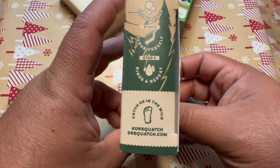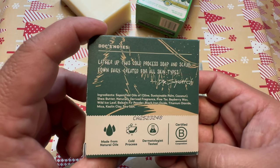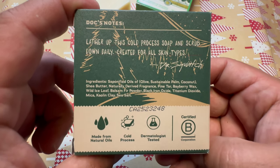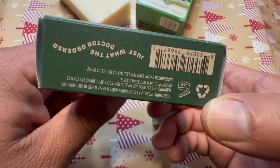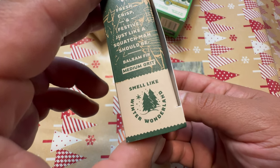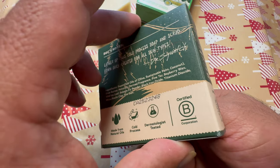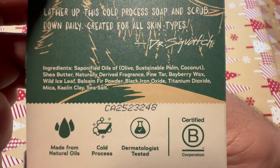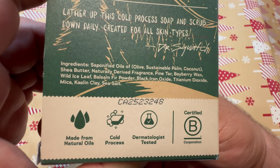In my opinion, Dr. Squatch just did a better job of getting a Christmas scent into their soap. The scent is not too sweet, it's not overpowering, it's well balanced. I can honestly say that I can imagine myself in the middle of a forest with fresh snow falling when I smell this soap. So you can probably guess that when it comes to the scent, I prefer the Dr. Squatch snowy pine tar soap.